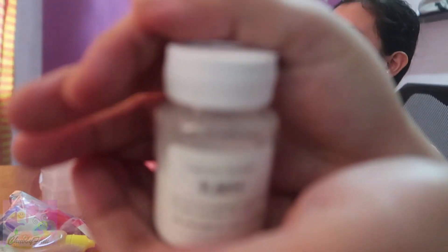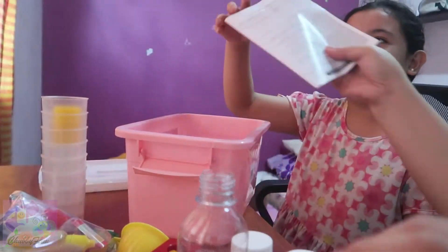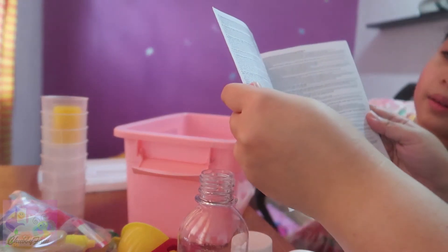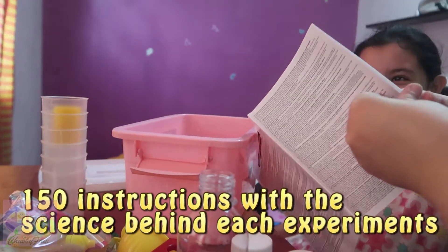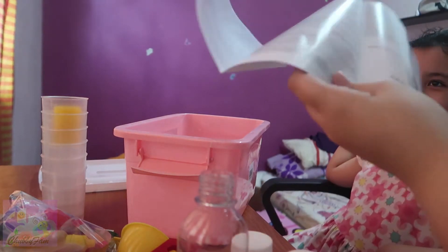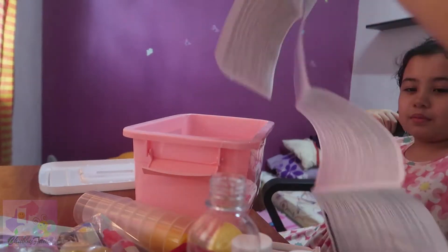Calcium lactate. I hope there's something else. Last one — baking soda! And the instructions. Let's go — scientific experiment instructions! There's no diagram. If we don't have the diagram, how can we know? You have to scan this so you can watch the teaching video with all the experiments.